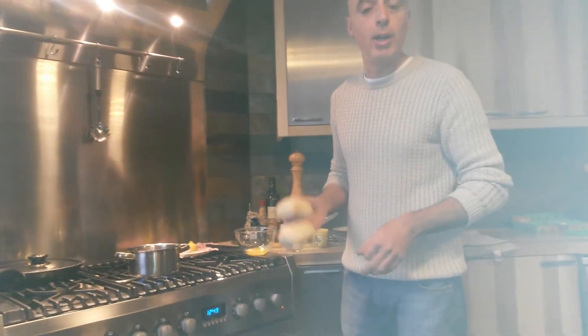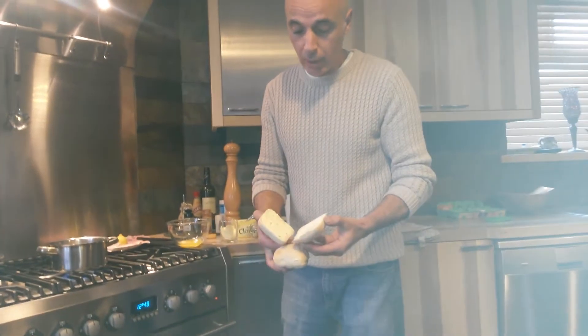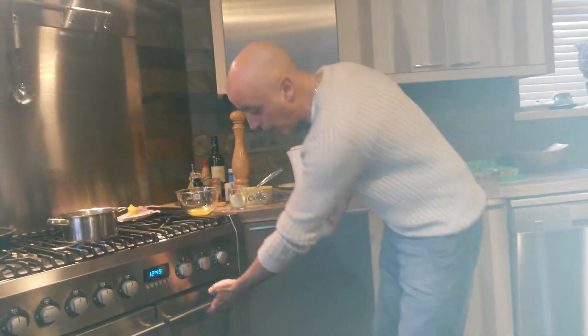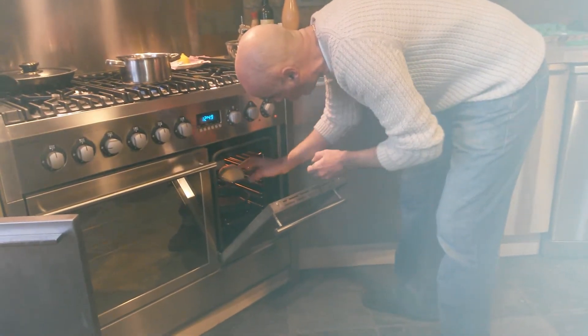English muffins — never try them, we like to use ciabatta rolls. We pre-cut them open, we butter them on the inside. We've pre-heated our oven, we're going straight into the oven, straight on the rack so we can get a nice crispy result.